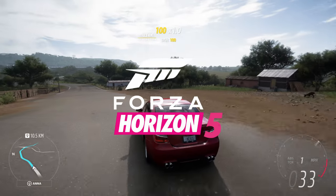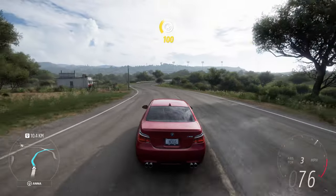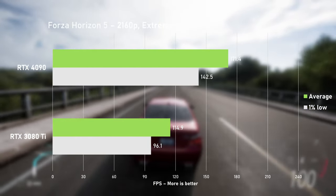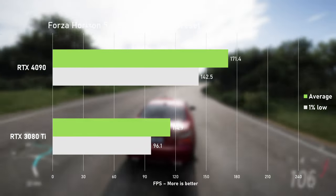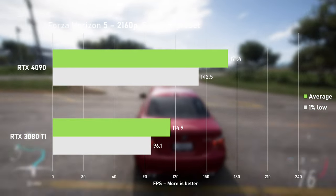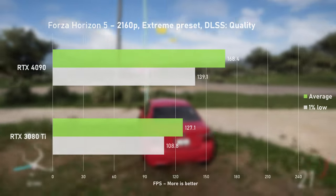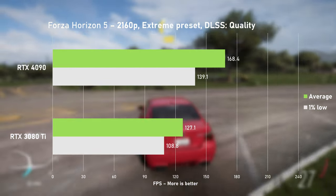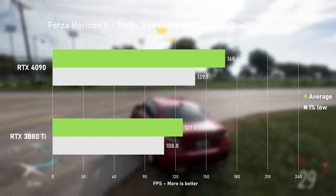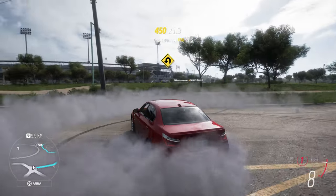It's no secret Forza Horizon 5 runs really well on a wide range of hardware. Utilising the Extreme preset, I saw 114 FPS on average with the 3080 Ti and 171 with the 4090 - just slightly under a 50% gain to average FPS. Enabling DLSS then provided a 10% uplift for the 3080 Ti, but for some strange reason it hurt the 4090's averages by 3 FPS. I'm not sure what's up with that, but let's move on.